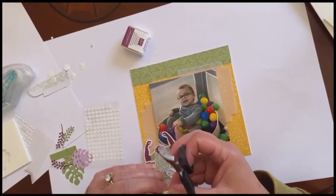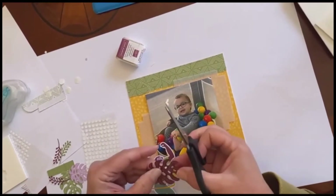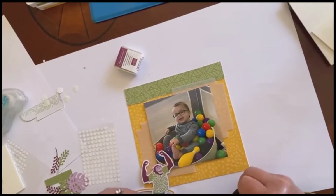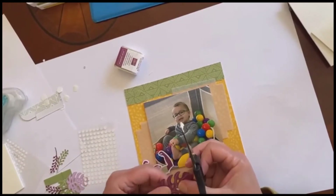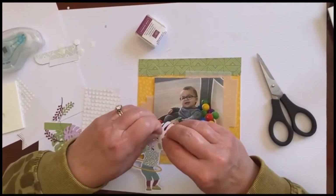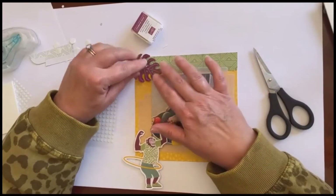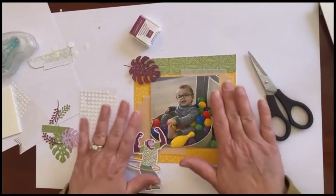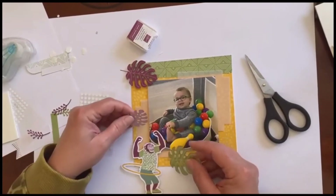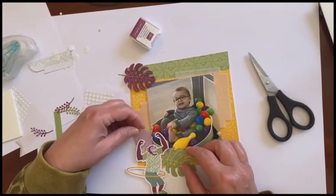I need to trim just a little bit right here. Use your scissors — nice and pointy and sharp, use those points. I'm going to put it over the picture and it's just going to cross over like this. If you don't have a picture right now, that's fine — put your components on there and then slide the picture in later. Just build it and put the stuff around as if you did have a picture. I've got some more here that I can add and some I'm going to tuck behind the monkey.